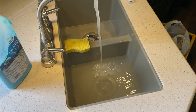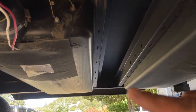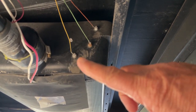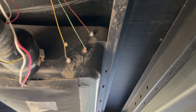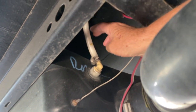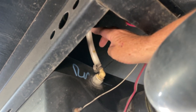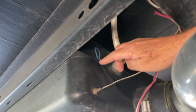Here we are under the trailer. This right here is the gray tank, and there are your sensor probes to tell you the level in the tank. Here is the black tank, and this is the water inlet from your flush connection — when you hook up on your trailer to flush this tank, the water comes in here and blows into the tank to do a cleaning on it.